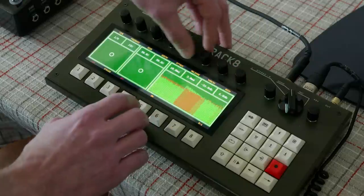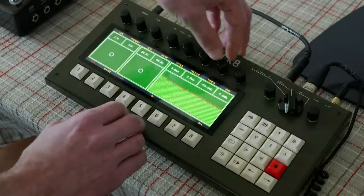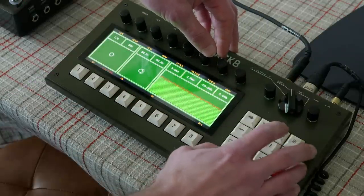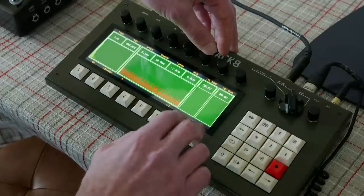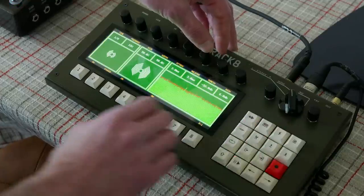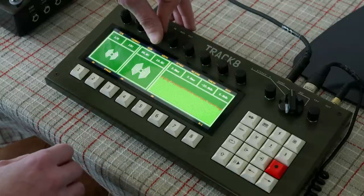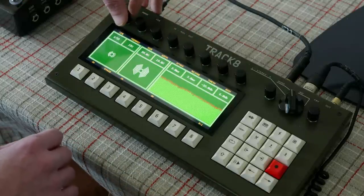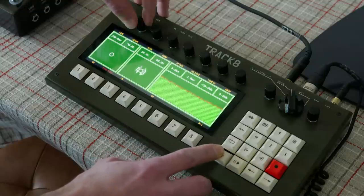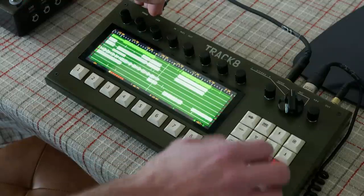I don't want to use the touch screen for note entry. With touch screens on small devices like this, you get lost in the flow if you try to add notes by touch. The only time I actually use the touch screen is for naming things, because it's much easier to use a touch-screen keyboard than to use encoders to find a name.